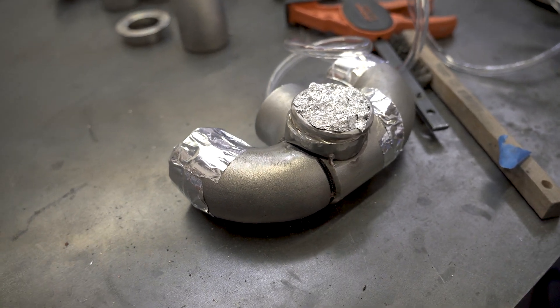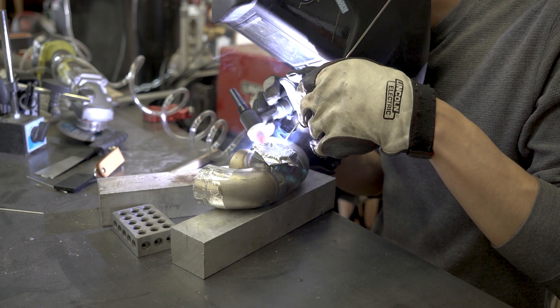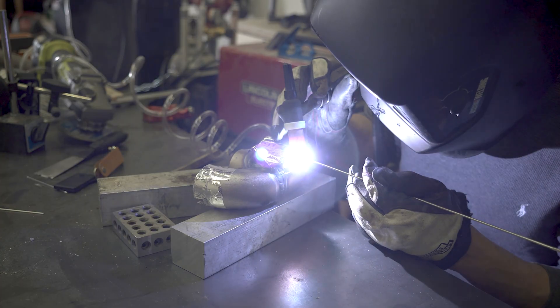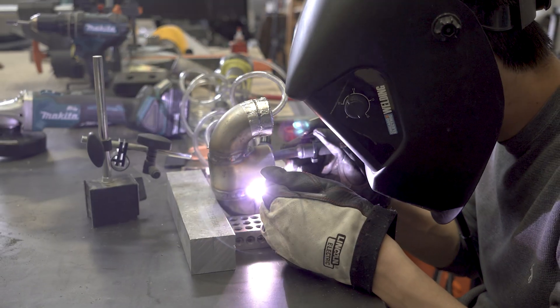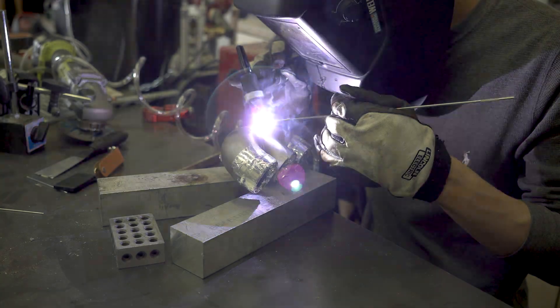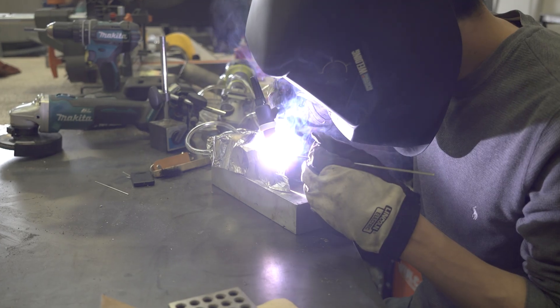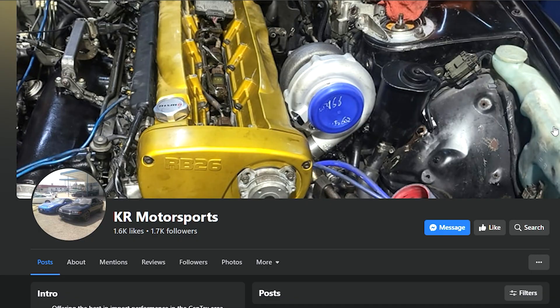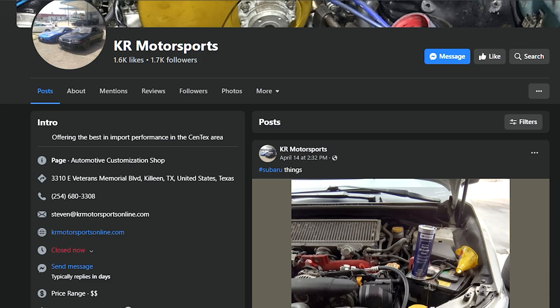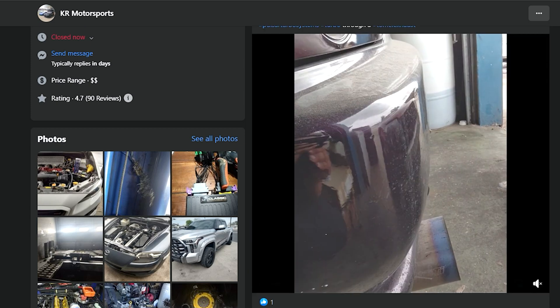With everything sealed up and purging, here's a quick welding montage. On a side note, I often get a lot of requests about the turbo setup and if I can make a kit for the Beat. It's something that I've been thinking about for a while now, and lucky for you guys, there's someone who's way more qualified than I am who's developing one now. And if you have a Beat and want to properly turbo it, check out Steven at KR Motorsports. I'll leave the links to where you can find him down in the description.